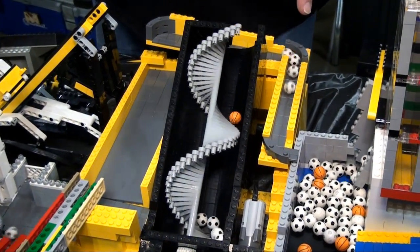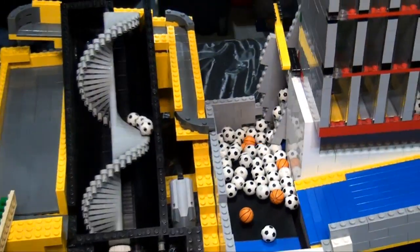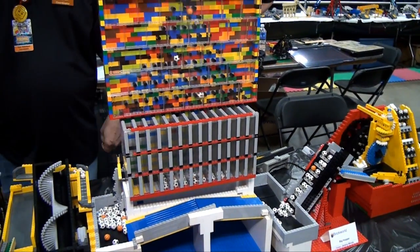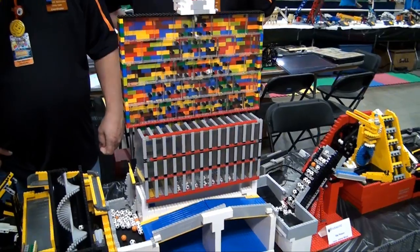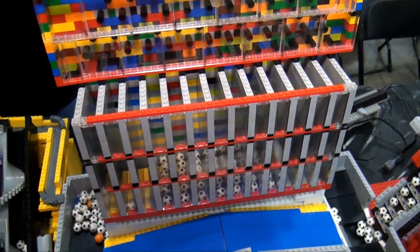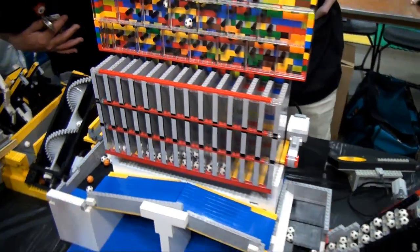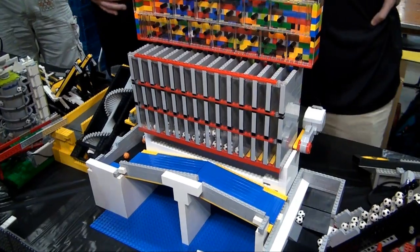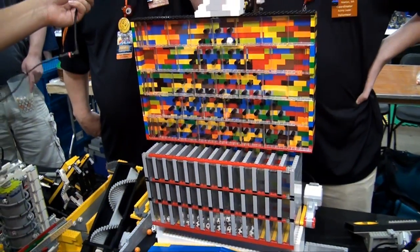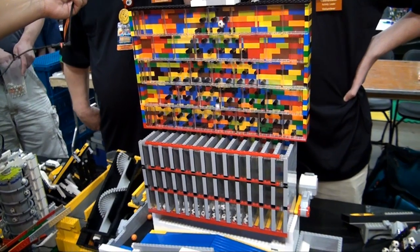From there we go into a tall binomial distribution module made by Jeremy. It's kind of interesting — it fills up, and at some point — I think it just dumped a few seconds ago — it runs for about 100 seconds then dumps.